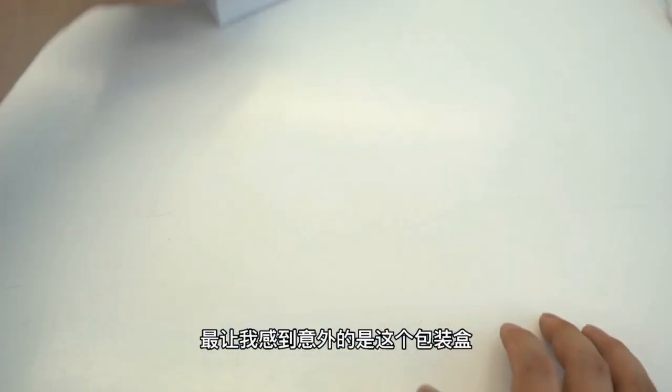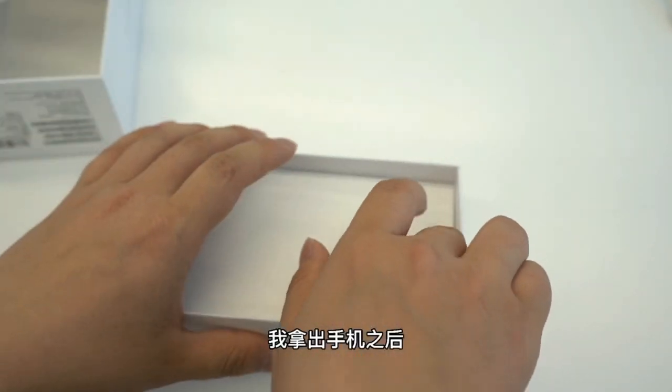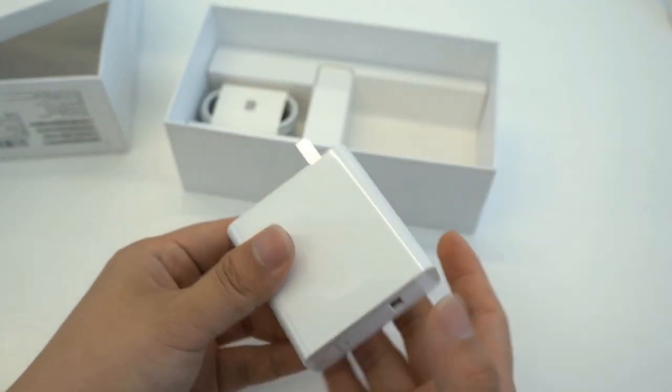First, open the box — look more. Box front side shows the Honor 50 Pro name. Inside we have the mobile phone, then one more mini box, also includes a free case, then the AC adapter, and a Type-C cable.